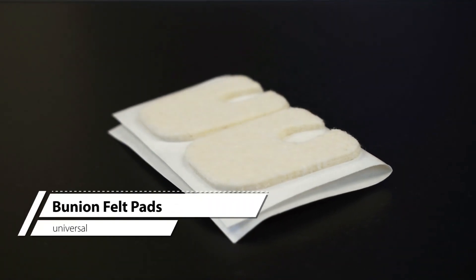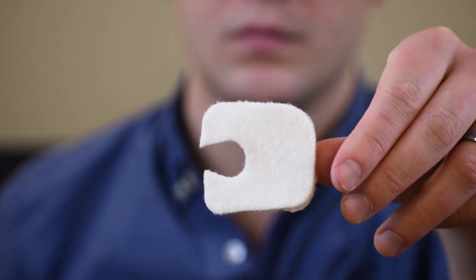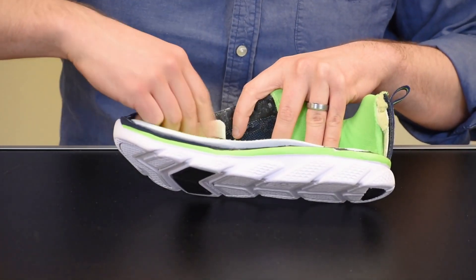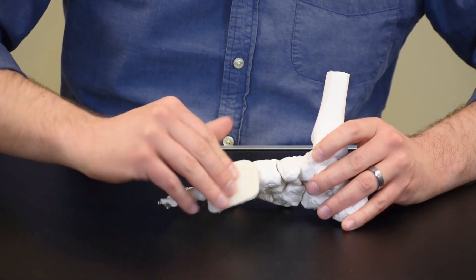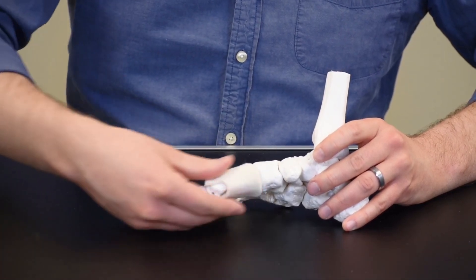Bunion felt pads are used to cushion and offset bunion pressure. These pads are universally shaped and sized. To apply, remove the adhesive backing from the cushion and place in the shoe or on the foot with the affected area positioned in the U-shaped opening of the felt pad. Adjust the position as necessary for comfort.